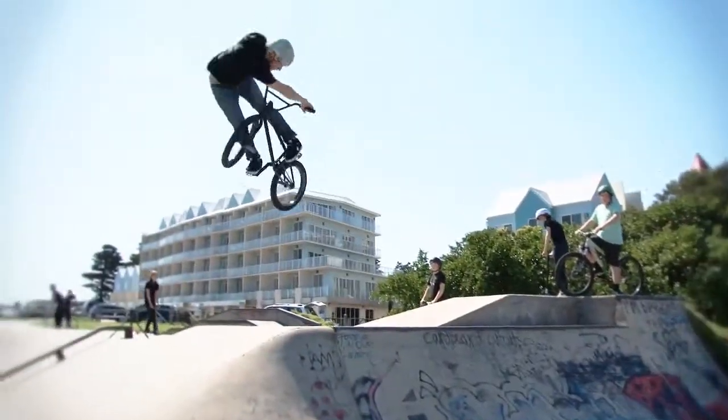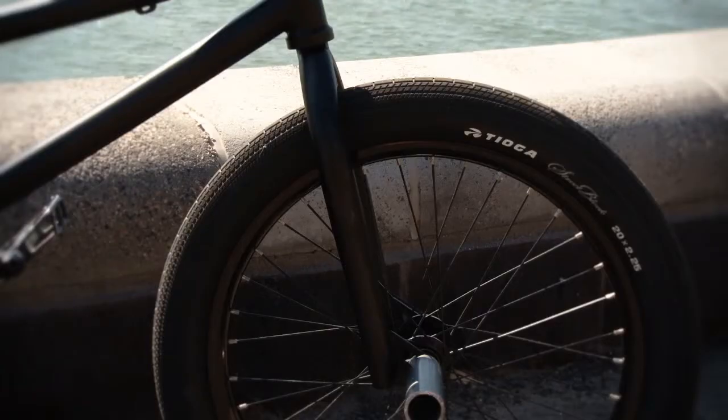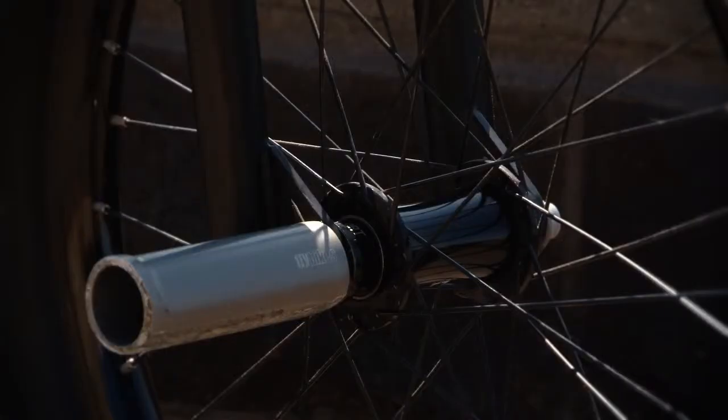G-Sport Marmoset front hub, laced up to an Alienation Skylark rim with blood red spokes.